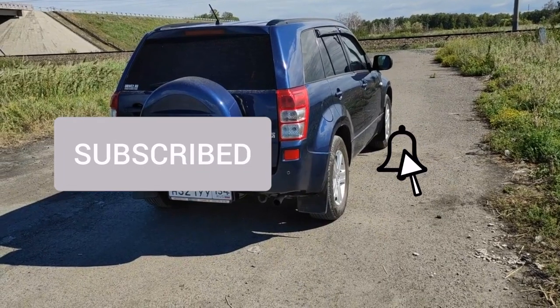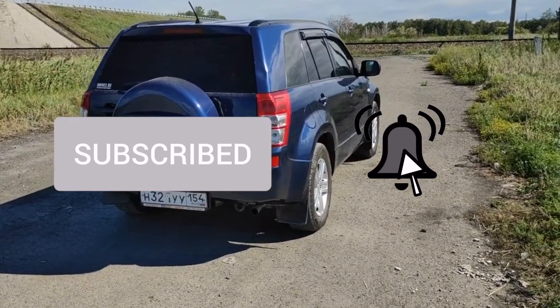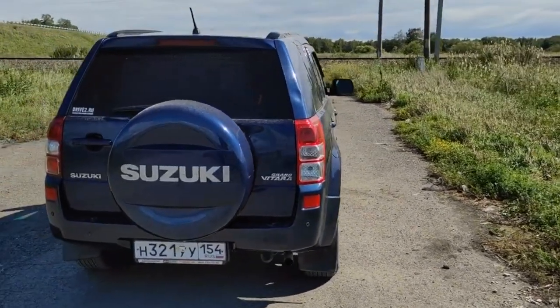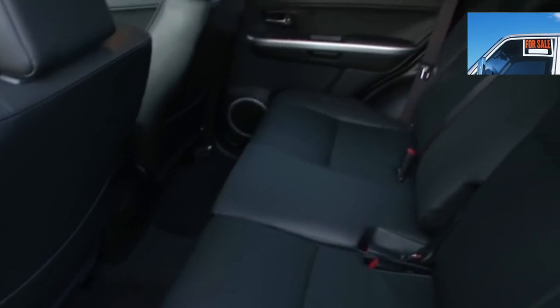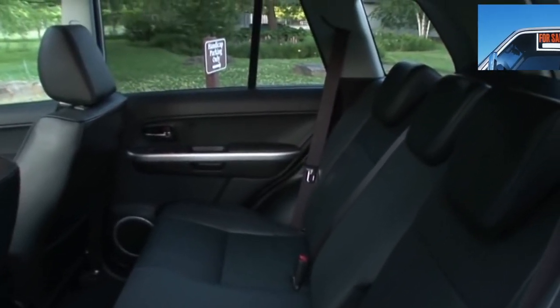Cars were brought from America with a more powerful six-cylinder 2.7-liter engine. Reliable and unpretentious, it is a good option to buy, but it is difficult to find a Grand Vitara 2 in good condition with such an engine. It was found only on pre-facelift Vitaras.